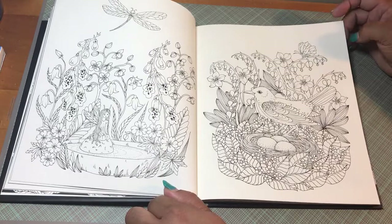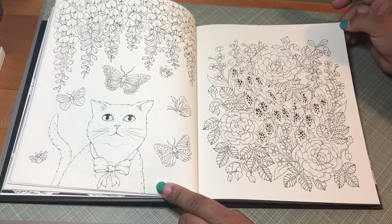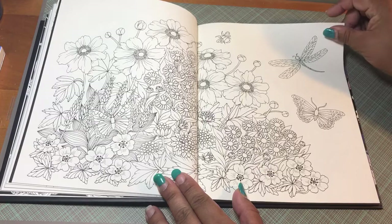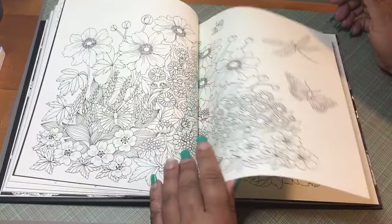I do apologize for my horrible nails — I haven't had time to get them done; I've been working a lot. The pages are a cream colored texture, and then you have black images — black page backgrounds, I mean.